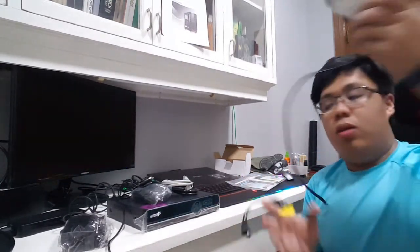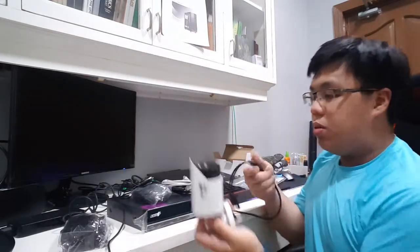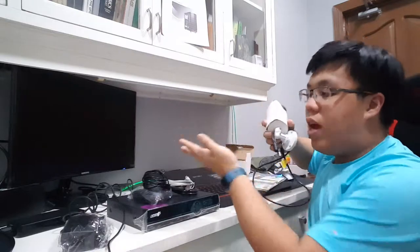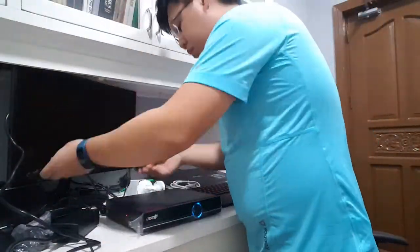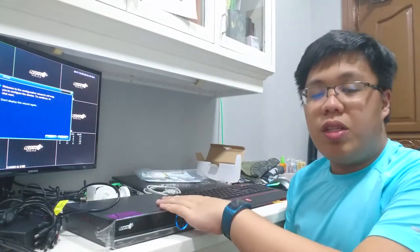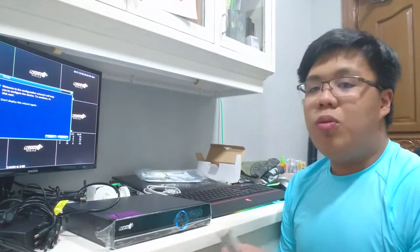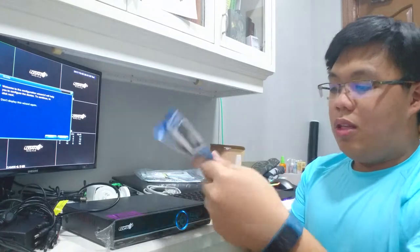The next thing we need is our Logan all-in-one HD bullet camera. We connect it with one of these cables and the feed shows up on screen right away. We've connected our monitor to the DVR and you can see the display is already showing all camera channels. This DVR is capable of supporting eight cameras. Let's start connecting everything.